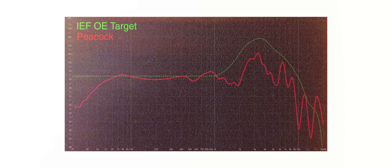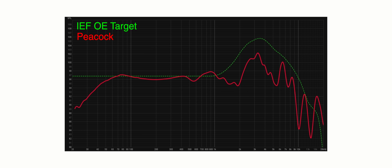At first glance these don't look terrible on measurements — it looks like a pretty linear, flat line. However, this is a raw measurement. That green line elevates in the treble region, reflecting how the human ear naturally elevates those frequencies. We should see the headphone's frequency response elevate with it. Anything under that line means the treble will be darker. What we get here is an almost 10 decibel decrease in treble throughout a lot of the ear gain region.